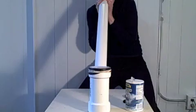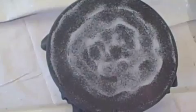The speaker vocalizes into the device, demonstrating how sound causes the salt or sand to form patterns on the membrane.